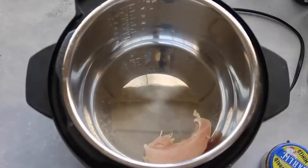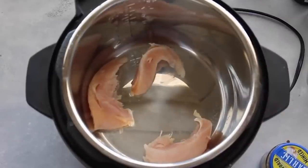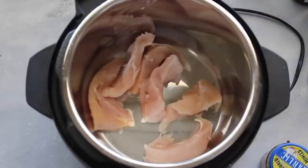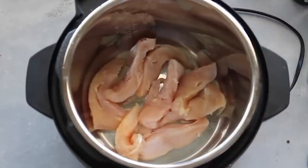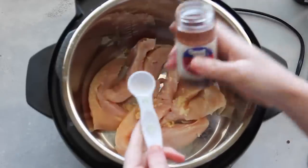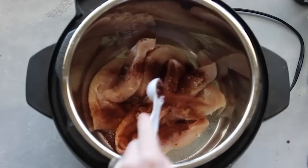For chicken enchilada soup, start by putting two or three chicken breasts in the bottom of your Instant Pot. These are chicken tenders — you can use tenders or chicken breasts. If making this in the slow cooker, cook for six to eight hours on low. Add two cloves of garlic, or about one teaspoon of minced garlic. Then add one teaspoon of chili powder.